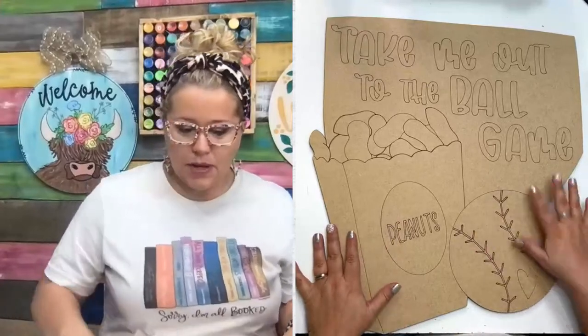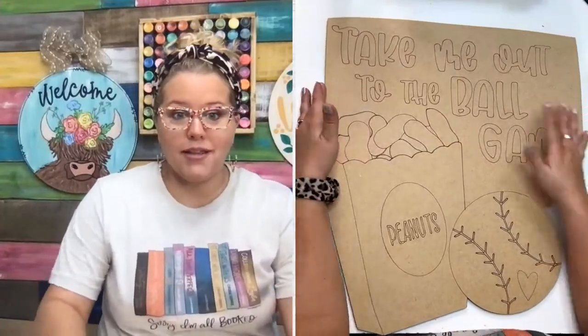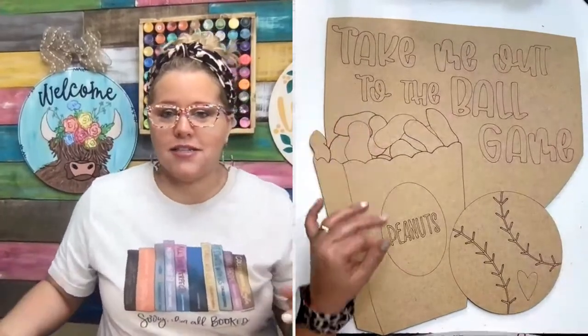We've got the baseball here and we're going to make this baseball home plate look like it's got dirt scratched across it. It's going to be great.